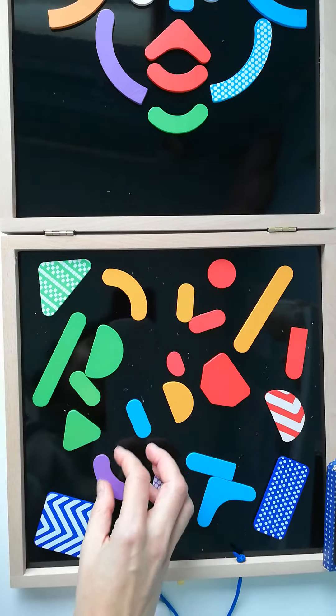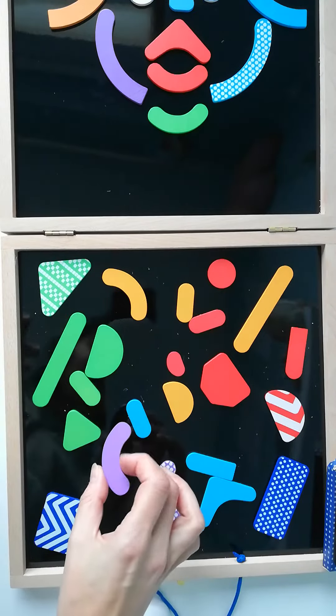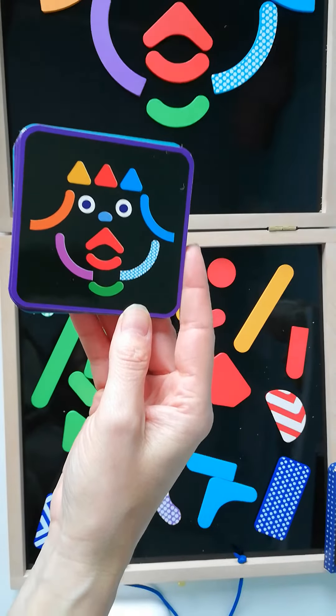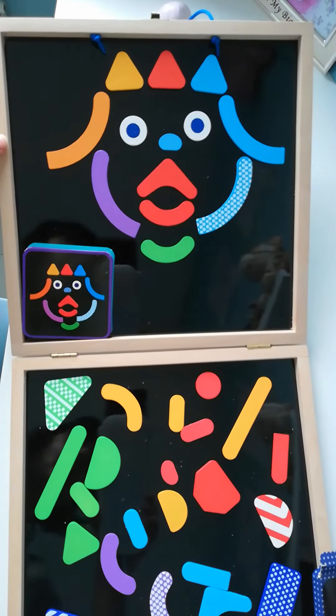Each of the pieces are magnetic and wooden, so they're very durable. You choose a picture — I've already done this one, that one there — and you replicate it on your board. I'll just move my camera a little bit to show you what it looks like.